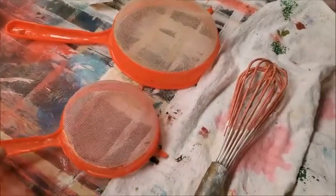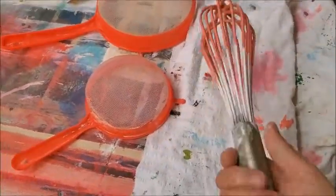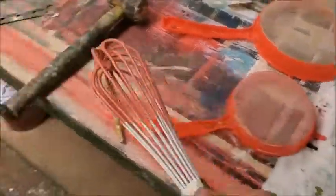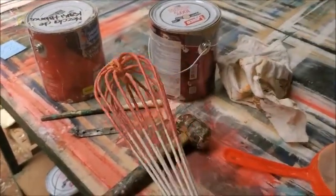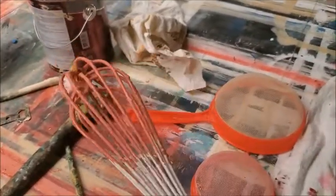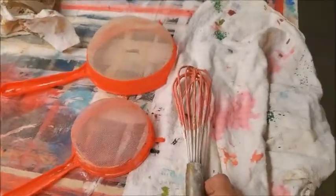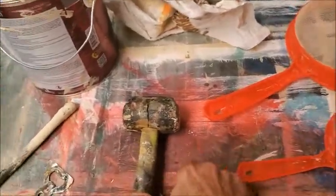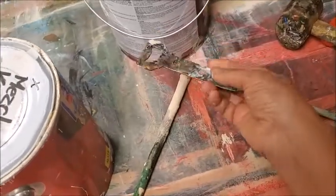These are super cheap plastic strainers you can get at the dollar store, so they're really handy to have. And this is a whisk — the whisk is also really good, especially in gallons. You can even use these in five-gallon containers of paint; it really helps get the lumps out. So a whisk is something that's really handy to have, along with your strainers and rubber mallet.